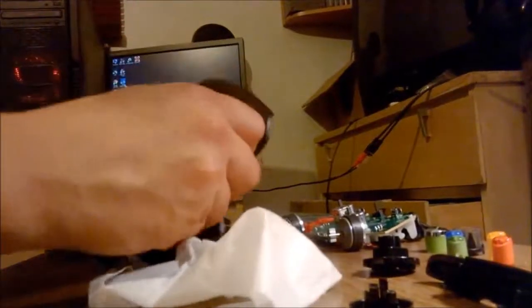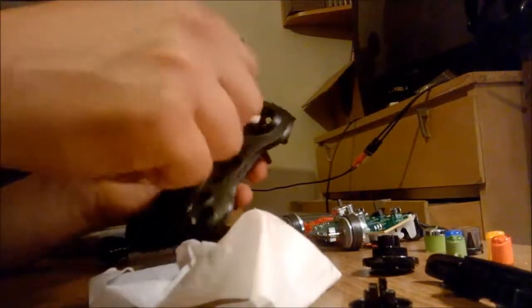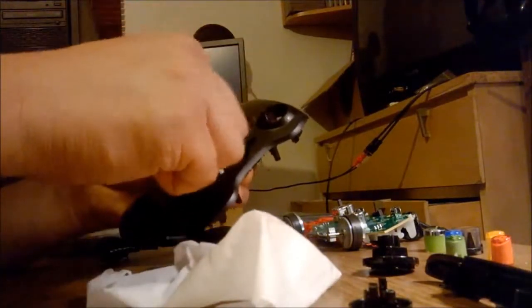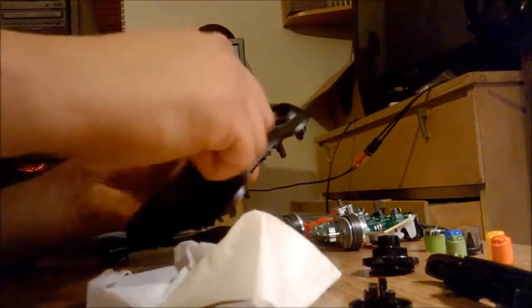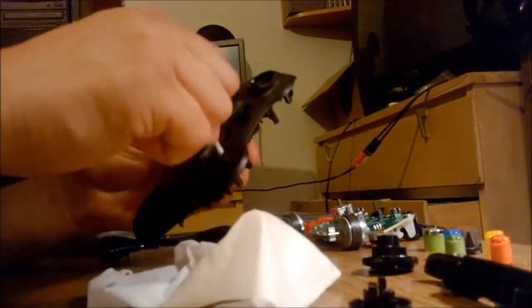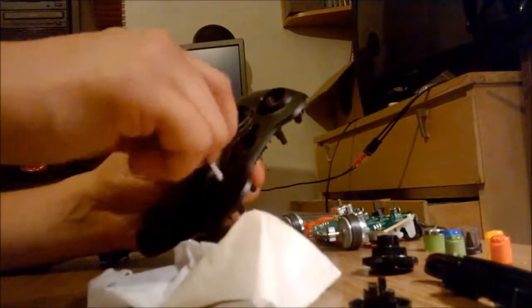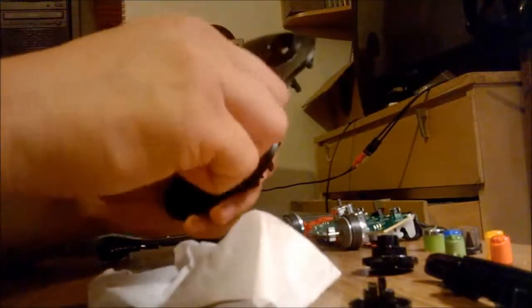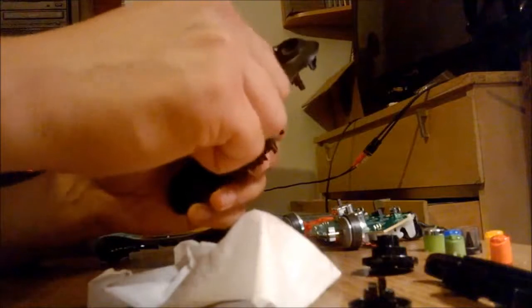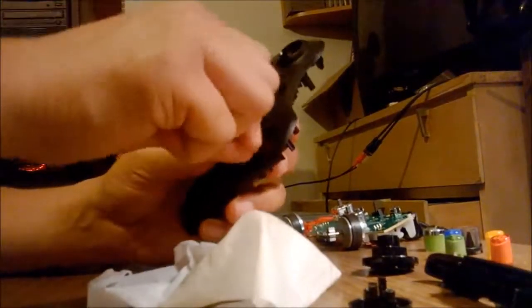Move on to the faceplate. Start on the edge and work your way inside. Now inside the buttons is where you're going to want the q-tips the most. Inside the d-pad area too. Inside these buttons they're usually the worst - I replaced the thumbstick on my N64 controllers and the face buttons were just nasty, built up gunk straight up gunk.